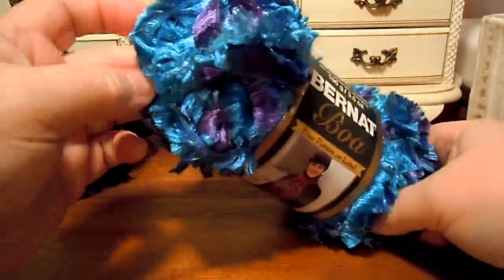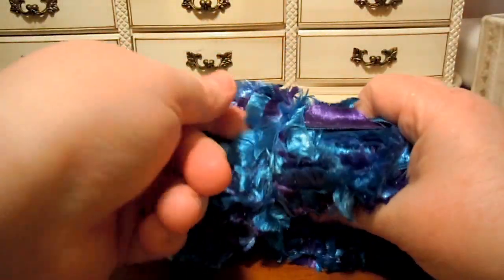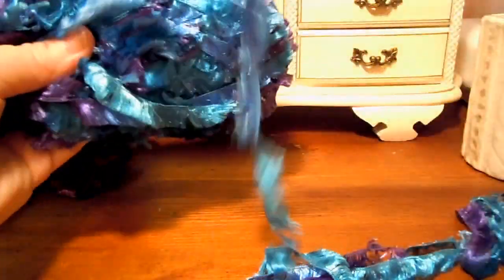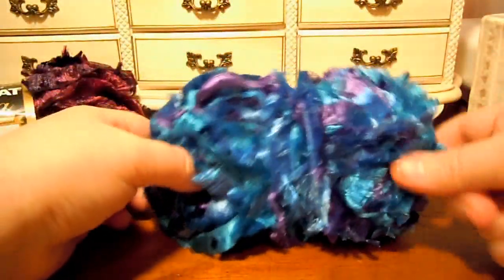This yarn is really hard to find the center of, so it's kind of hard to work from the center. What I usually do when I work with this yarn is just take the label off. Then you'll see the one part that's sticking out all by itself — that's wound around the outside. So once you find the outside, I like to work from the inside. I wind the outside around and around so I know that's the outside.